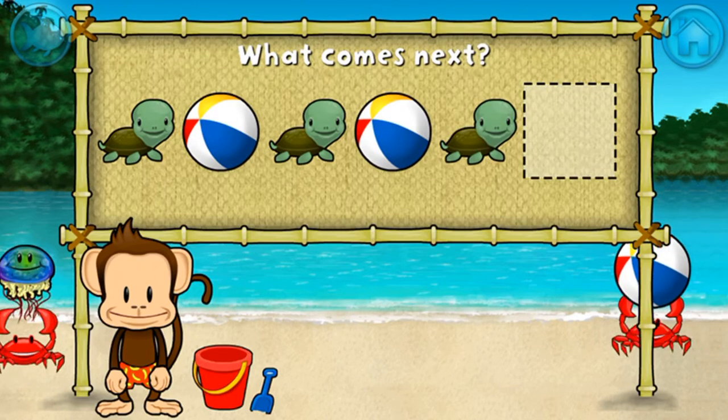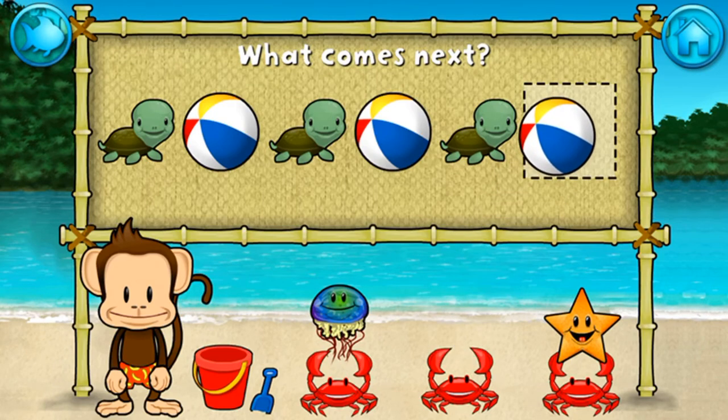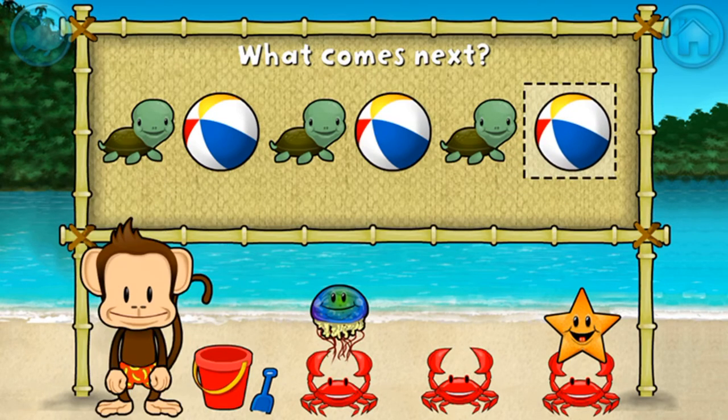Here's a pattern: turtle, beach ball, turtle, beach ball, turtle — what comes next? Beach ball! That's right, the pattern is turtle, beach ball.